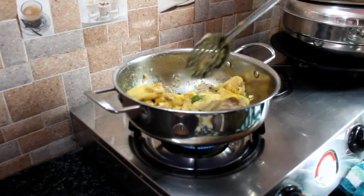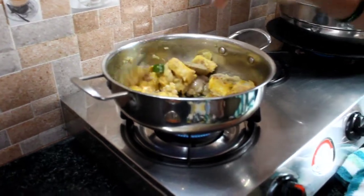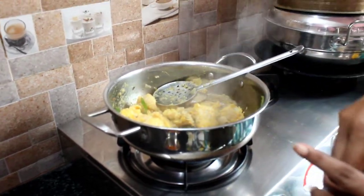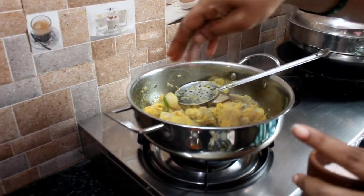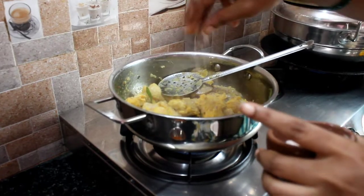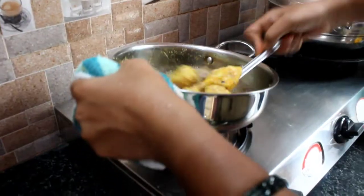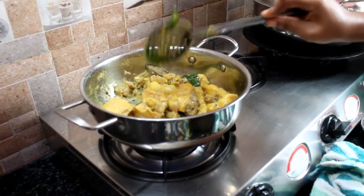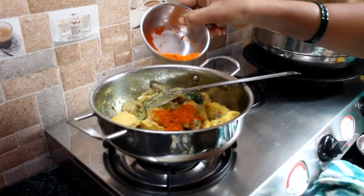Put the egg in. The egg mixture will be set. Add 1 spoon of seasoning.